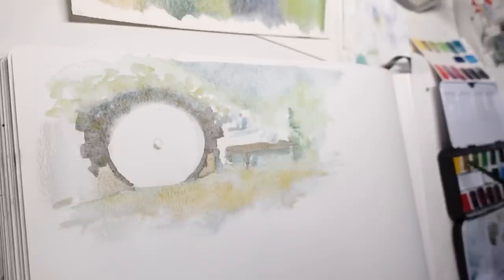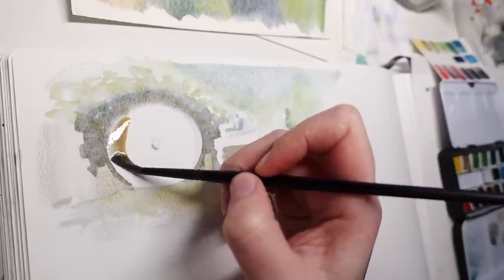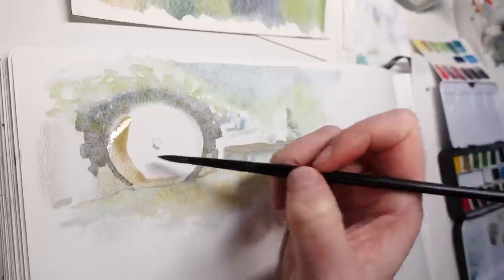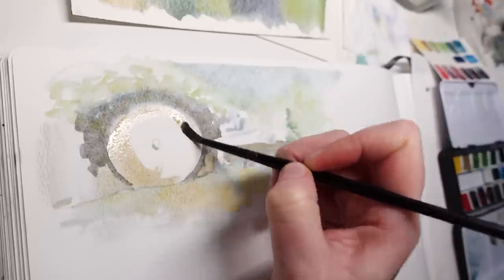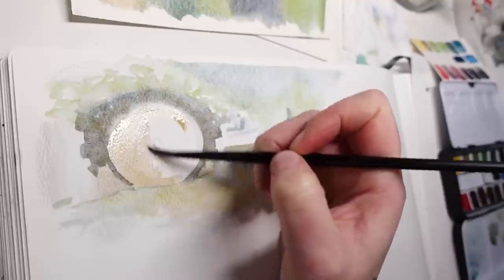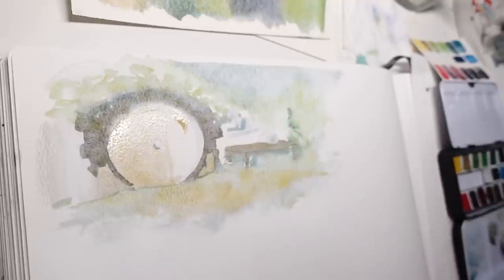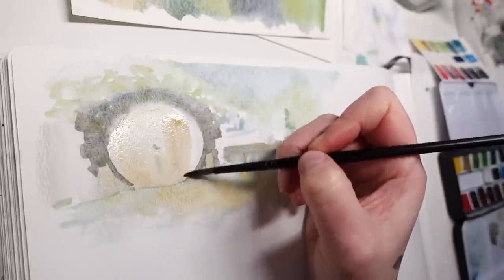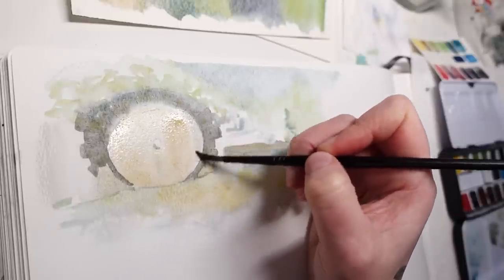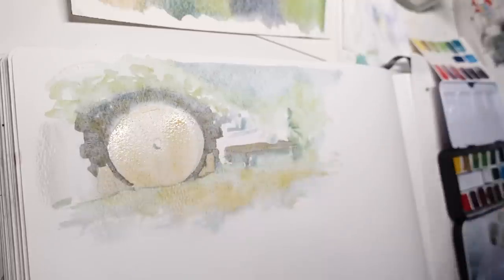It does take a fair bit of water and kind of digging at the paint in order to reactivate it and get it to flow smoothly. But once you do that, it flows nicely. So just keep that in mind — you need to re-wet the paint far in advance before you begin painting, especially if you want to do larger washes, because you need more paint for that.